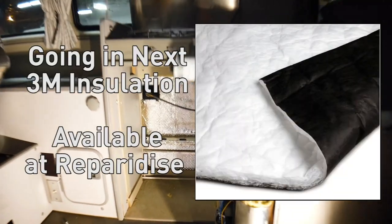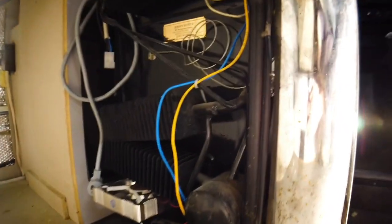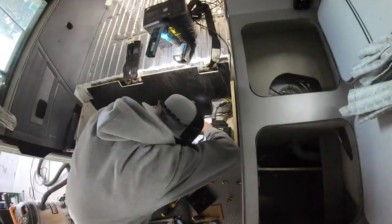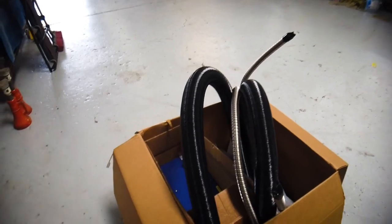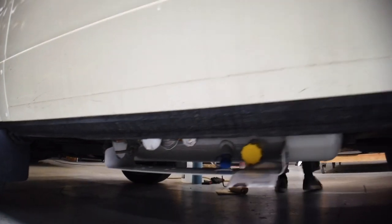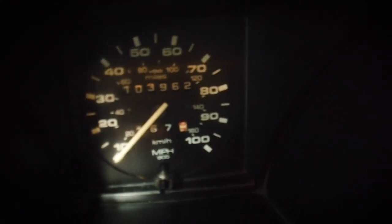We're also upgrading the fan on the fridge and we'll be putting a Propex heater in it from GoWesty — right here, ready to install. We also added a new propane tank to it. Let's check out the mileage: 103,000 original miles, not bad.